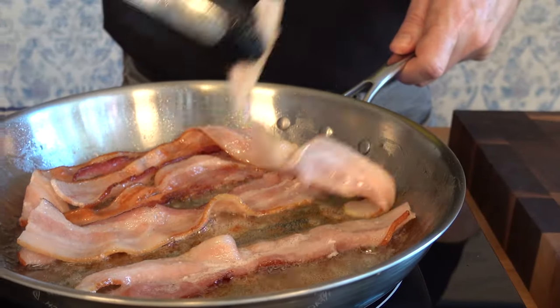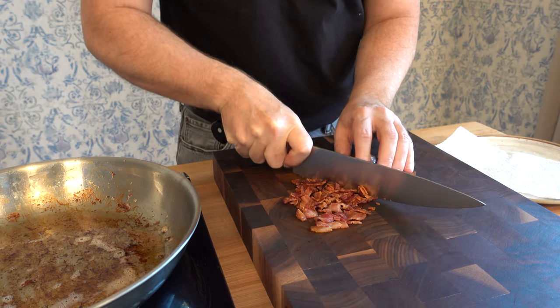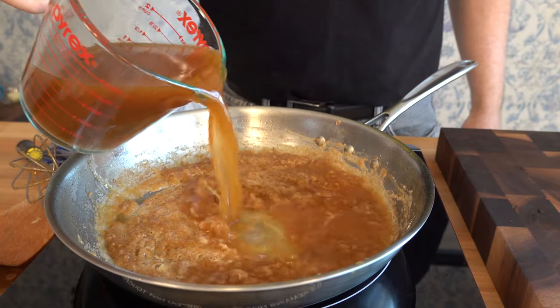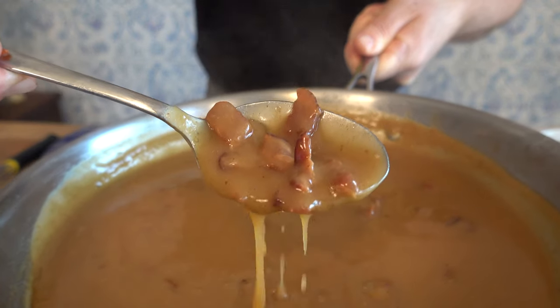Thanks for watching the Sauce and Gravy channel. I hope that you enjoyed this turkey gravy recipe. If you have any questions, leave them in the comments section below. Don't forget to hit that like button, and for more Sauce and Gravy videos, smash that subscribe button. And remember, as always, to live, love, and make gravy.